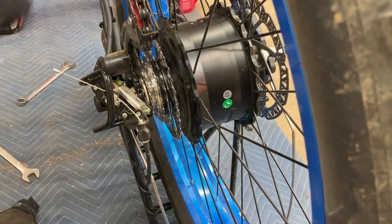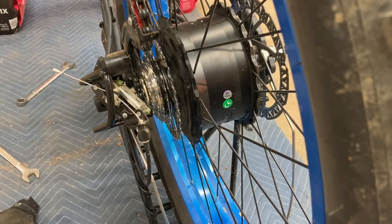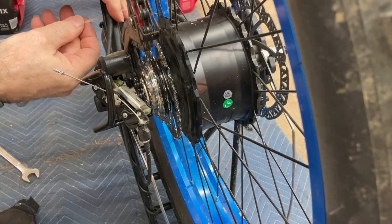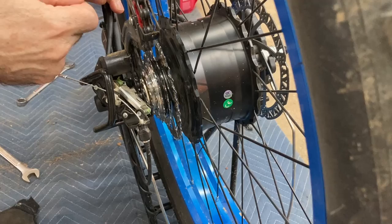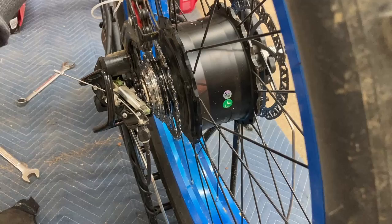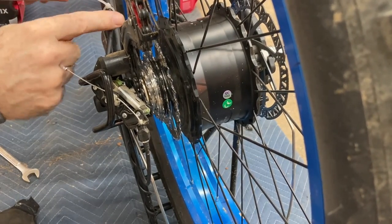I suppose I should put zip ties on there, even though I'm going to be taking it back off in a little bit. I'm going to put a couple of zip ties on here to hold these wires in place. They're white, but hey, that's all I got — they'll do the job.